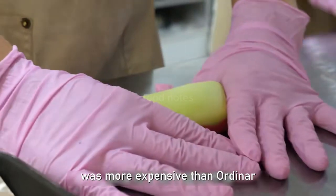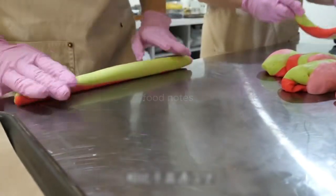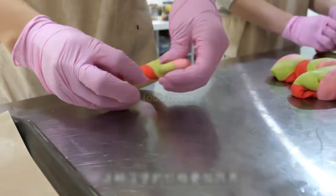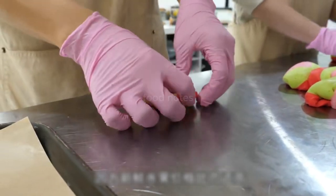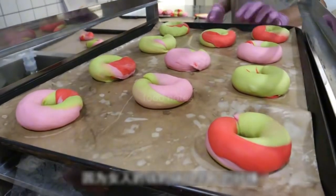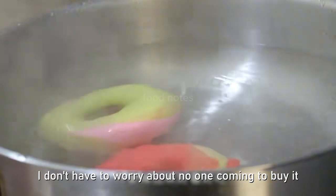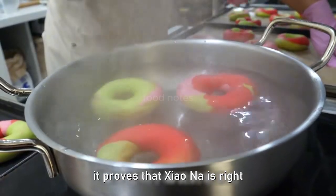They found that this burger was more expensive than ordinary ones — it looks good and tastes great. She didn't have to worry about no one coming to buy it, proving that Xiaona was right.